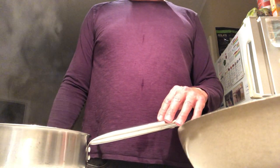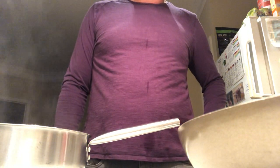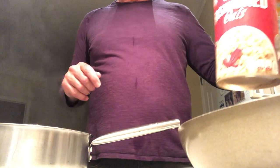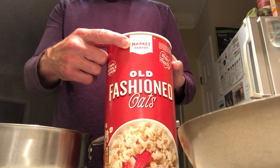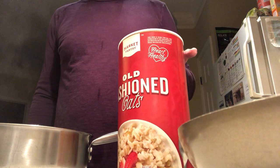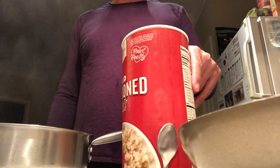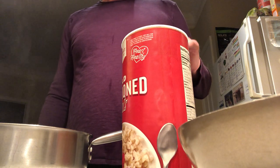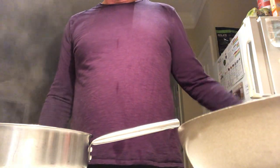It might even last me longer than a week. I'm boiling water and when it comes to a boil I'm going to add one and a half cups of oatmeal — this is old-fashioned oats, Market Pantry, I think it's a Target brand. Any old oatmeal will do. Steel cut oats are really good too, better than instant oatmeal. Old-fashioned or steel cut is better for your blood sugar.